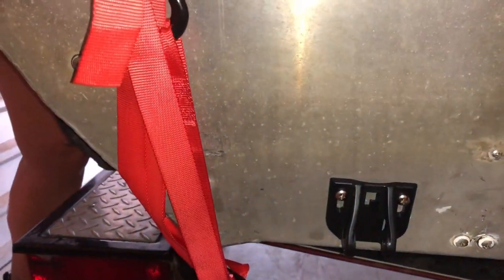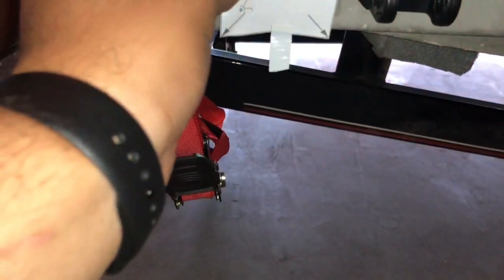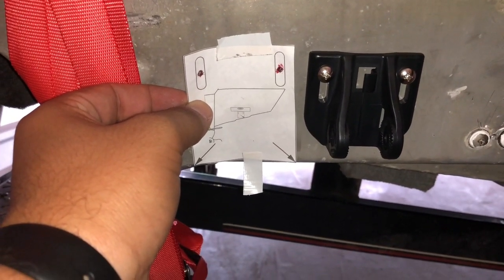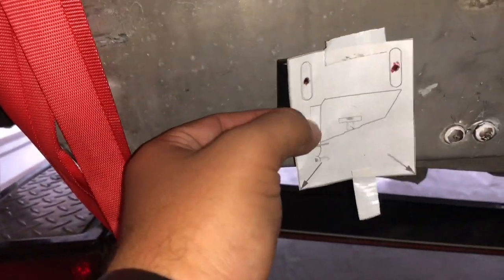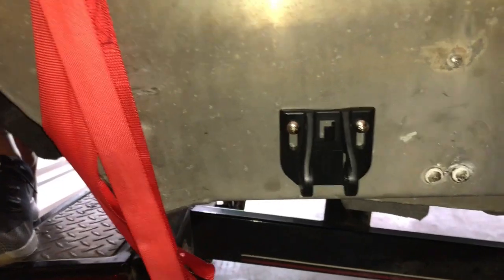First, I used the piece of paper that came with the Garmin — it's like a stencil or a marker. What we did was tape that piece of paper to the transom. You see how the corners have to be at the bottom, and then you make a mark where those screws will go. It's very important to use this — it was very helpful. Thanks to Garmin for putting that in the box.